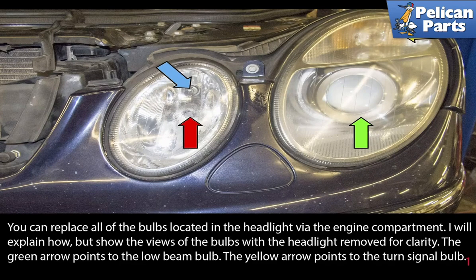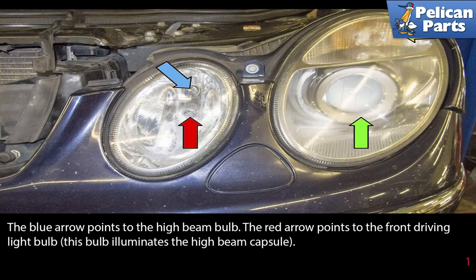The green arrow points to the low beam bulb. The yellow arrow points to the turn signal bulb. The blue arrow points to the high beam bulb. The red arrow points to the front driving light bulb. This bulb illuminates the high beam capsule.